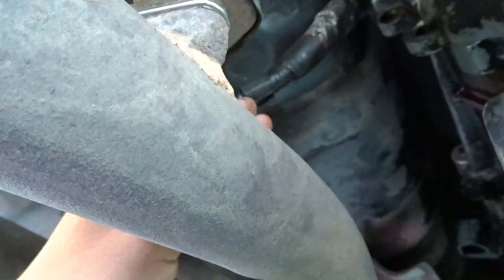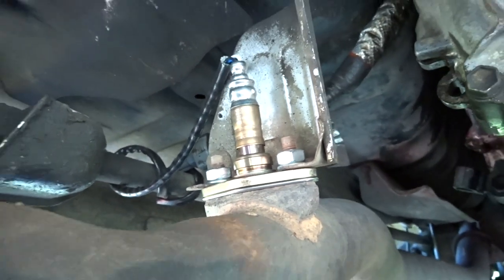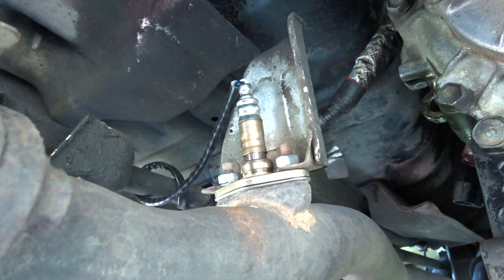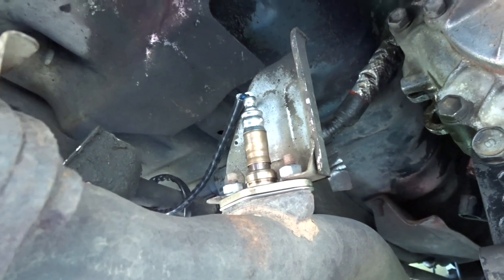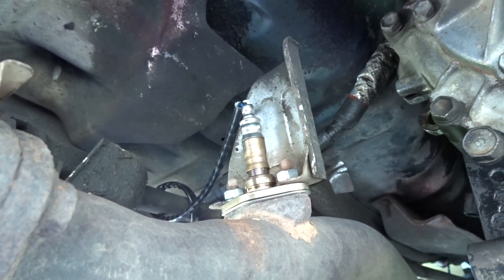You just want to make sure that this wire doesn't touch the exhaust pipe so it doesn't melt. Just find a way to hang it out there. That's all you have to do for an O2 sensor — super easy job. Just go ahead and buy the $50 part and do it yourself. Don't pay a shop. And this should help you with any check engine light if you're having an O2 sensor check engine light.